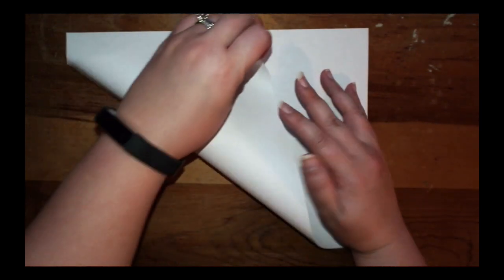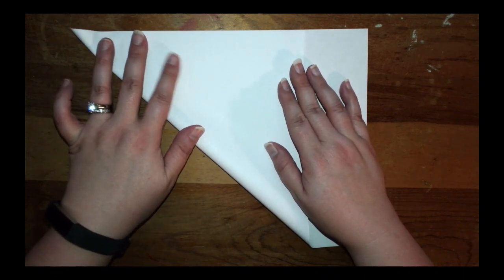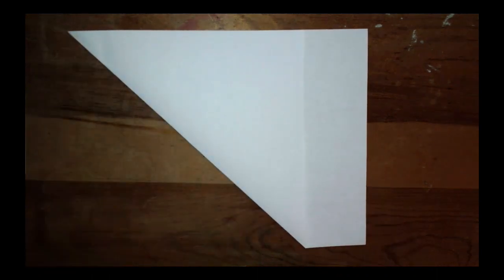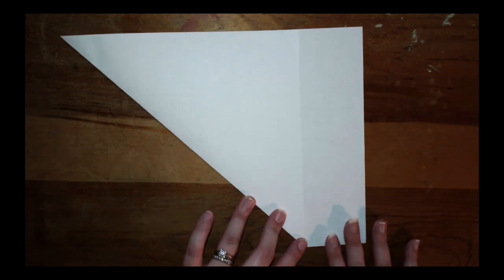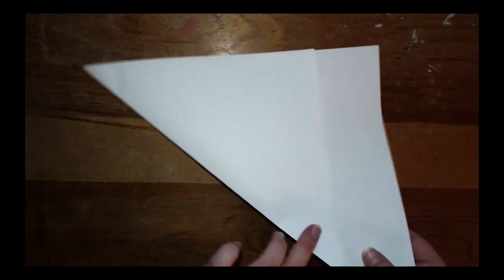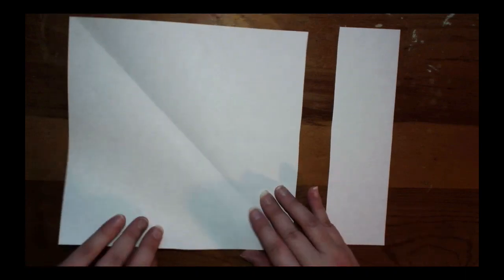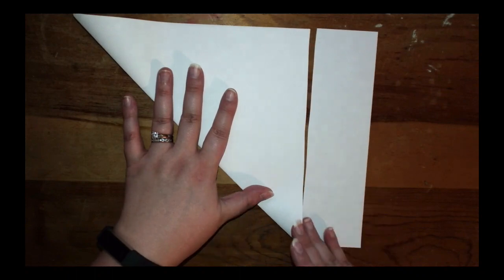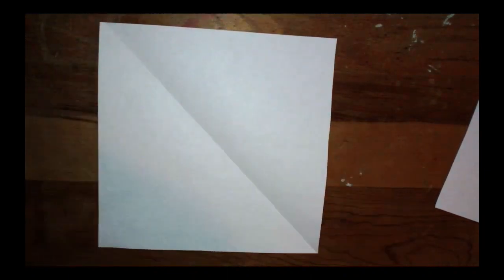To do that, take this bottom corner and move it all the way up to the very top of your paper until it touches. Once it touches, hold a crease straight down just like that. You'll have a rectangle piece left over — take your scissors and cut right there along that space to get rid of the rectangle. Then you'll have a piece of paper left like this. Pause the video, fold your paper and cut so you're left with just a square piece.